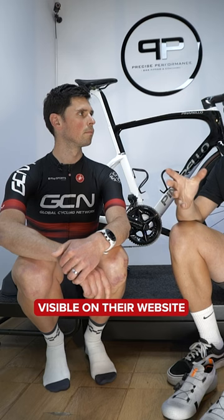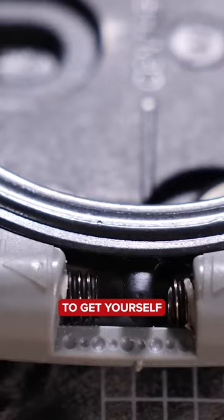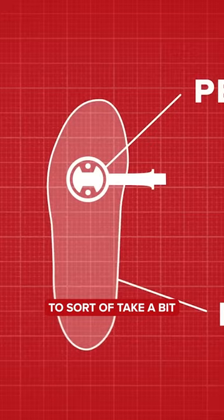My rule of thumb would be to err toward more float rather than too little, and try to get yourself into a correct alignment. If you go too little, you find your foot is locked into one place with no leeway. The purpose of float is to allow your foot to take more of a natural position.